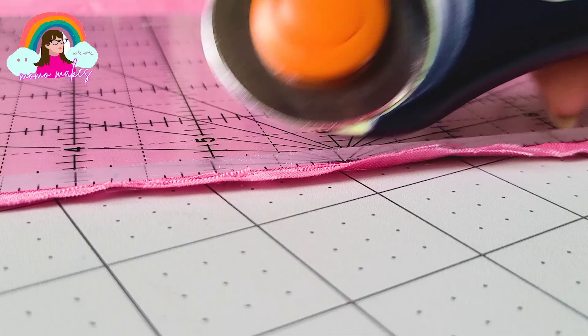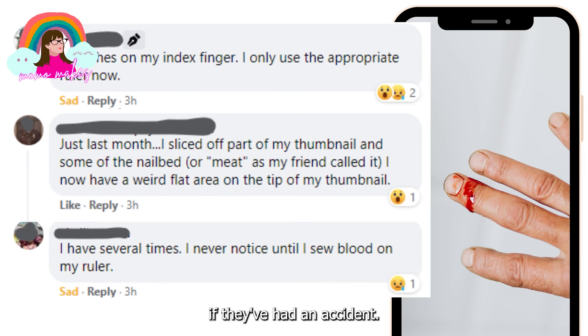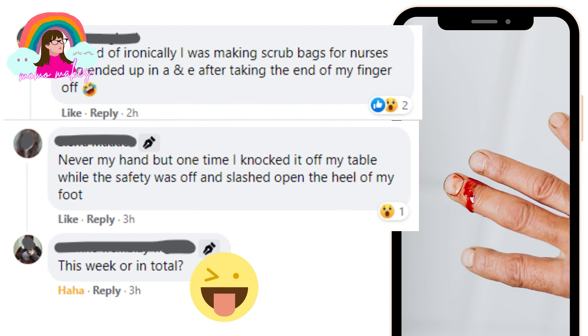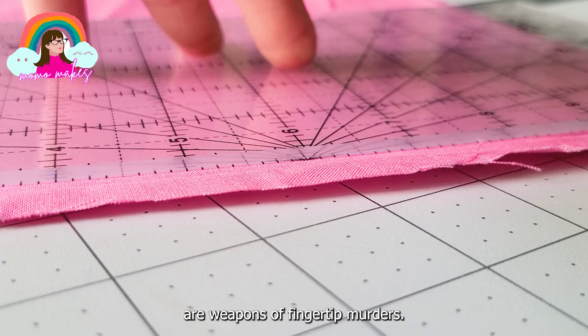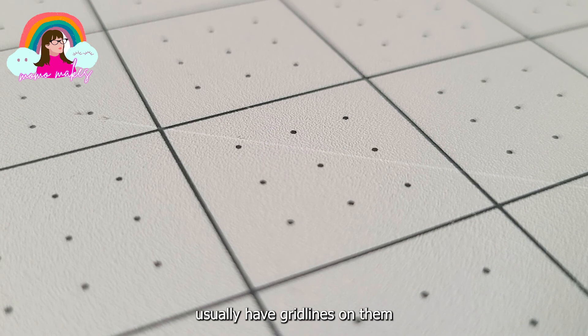I asked my internet tribe of sewists if they've had an accident, and so many responses flooded in with their horror stories. In short, rotary cutters are weapons of fingertip mutilation - don't use them if you're a beginner. If you do use rotary cutters, you also need a self-healing cutting mat underneath when cutting so you don't mark your table. The cutting mats usually have grid lines on them to accurately cut squares, and you also need a quilting ruler or a metal ruler.